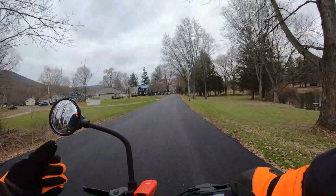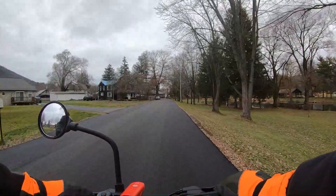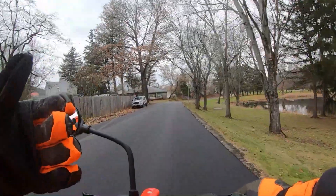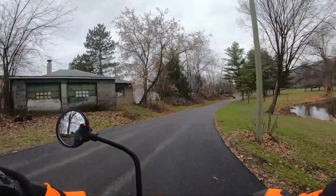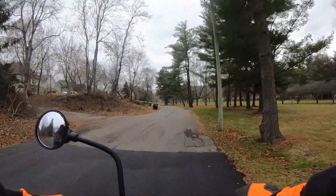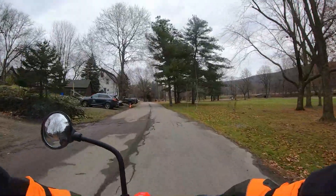Hey everyone, how y'all doing? You're probably wondering what the heck is going on. I got a new toy — I got this little electric scooter, and I thought I'd ride the scooter to the post office because I have some stuff to mail out: two traveling knives and a bunch of stickers going out. I'll stop over here in the park someplace and kind of show it to you real quick, and then we'll continue to the post office.